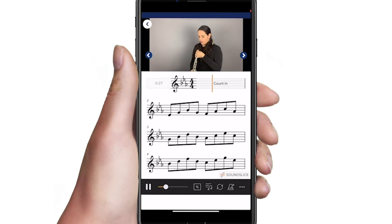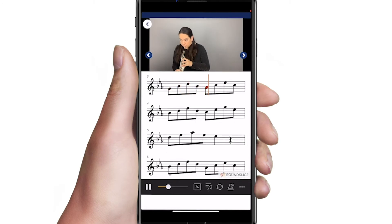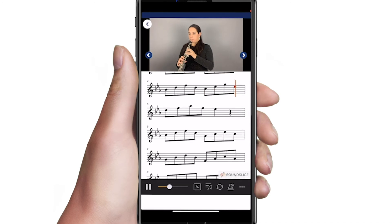The first time through will be a demonstration with the artist performing the exercise. Use two fingers to resize the music.